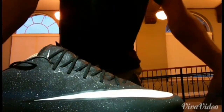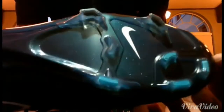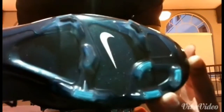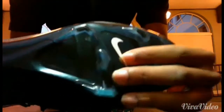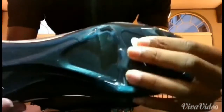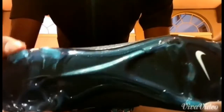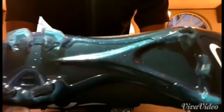The thing that really catches my eye for the Vapor 10s is the bottom of it — the sole plate. The sole plate is like a blue, and it's not as good as the Superflies, because the Superflies have a different sole plate. If you pay close attention, it's more of a checkered pattern on the Superflies, whereas these are more just straight blue. The studs are up to par — there's no real defect in these shoes when it comes to the studs.